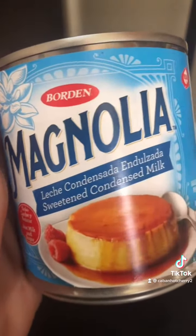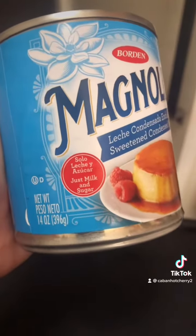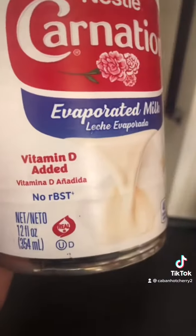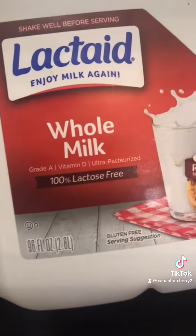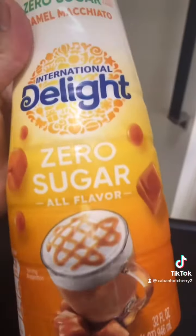Tres Leches — so obviously you're going to need a whole can of sweetened condensed milk, 14 ounces. One can of carnation milk, evaporated milk, 12 ounces. About a cup and a half of milk of your liking. I'm going to use whole milk, lactose-free — secret ingredient.